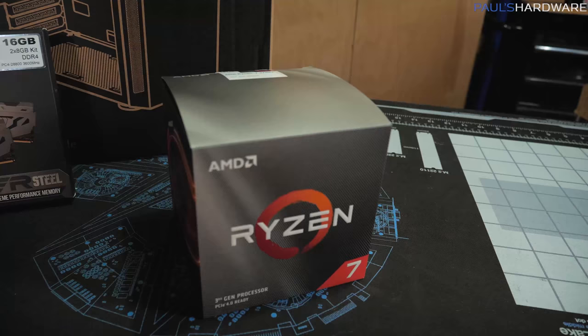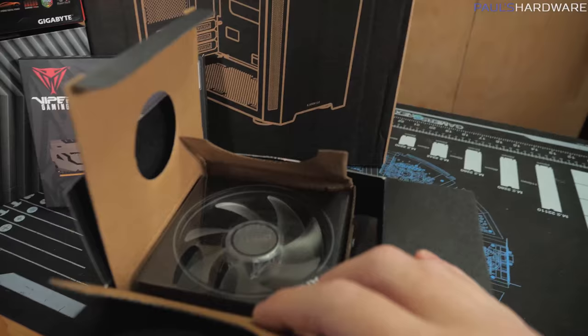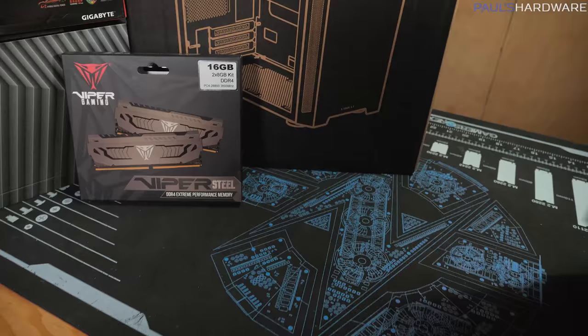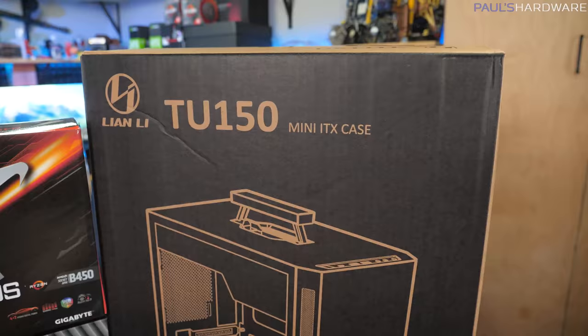We have the Ryzen 7 3700X, which is the 8-core version of the 3rd gen Ryzen processor. There's a 3800X available as well. I'm just going to be using the Wraith Prism that ships with this processor to get us up and running, although in the final version of this build, I think there's a decent chance I'll be swapping in a 120mm all-in-one liquid cooler, because if this case is going to be taken on the go, an AIO would be a better solution than a tower air cooler, and hopefully cool a little bit better too.